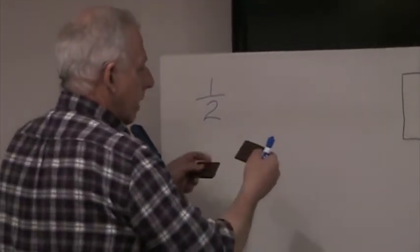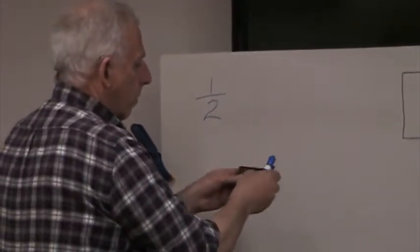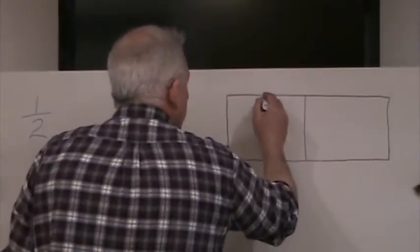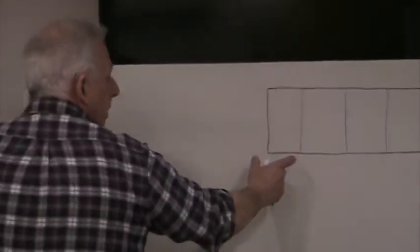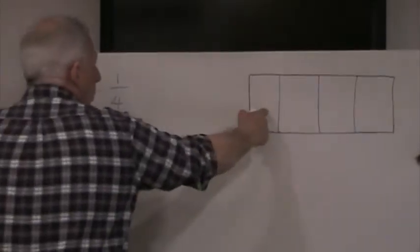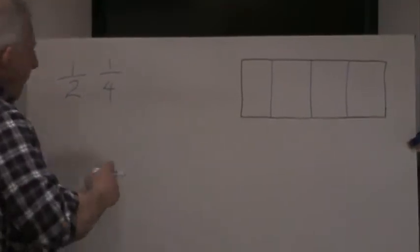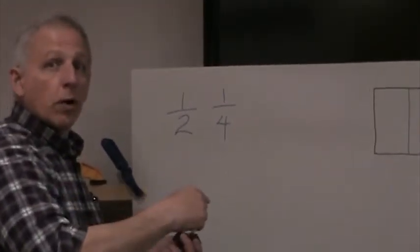Now what if I took the Hershey bar and broke it into half again? Two of my buddies came along and everybody wants a piece of the chocolate bar. So we're going to break each of those halves now in half. So I have four pieces. Breaking my Hershey bar now into four pieces — each one of those pieces is called one-fourth because I'm looking at one of the four pieces. So I've now broken my Hershey bar into fourths. Halves and fourths are funny because a fourth you can also say one-quarter.